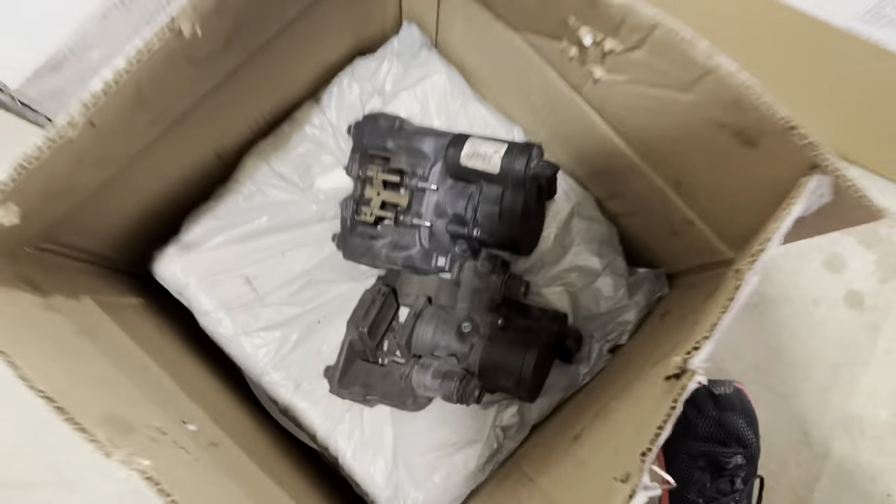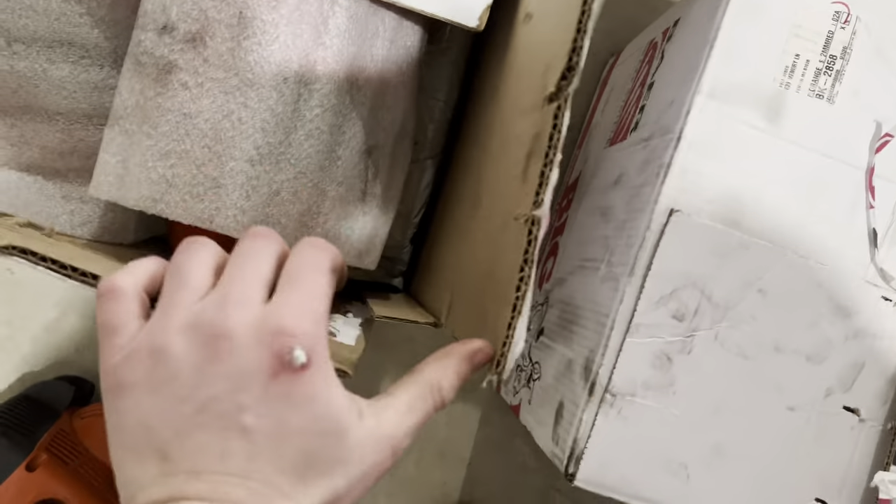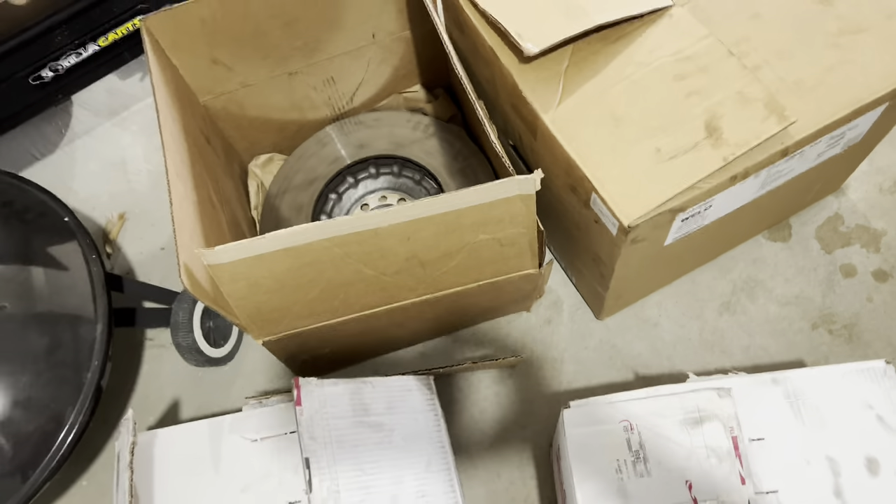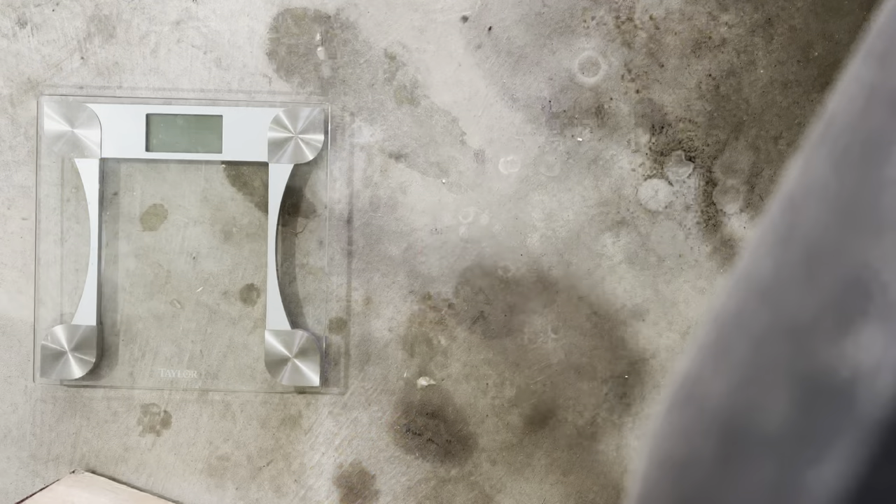This box right here has the rear calipers and underneath are the rear rotors and e-brake calipers. We're going to save that next box for last — that one is just two front rotors. This one has the front calipers and rear calipers, so this is just calipers right here, and then rotors right there. Let's get them weighed.